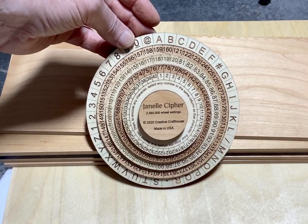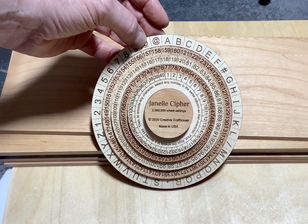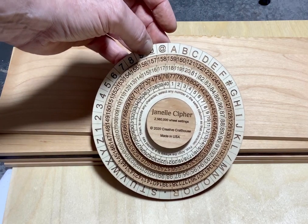Hi folks, David Creed at Craft House to show you something I think is pretty interesting. It's a cipher, and quite a powerful cipher, and quite unique.